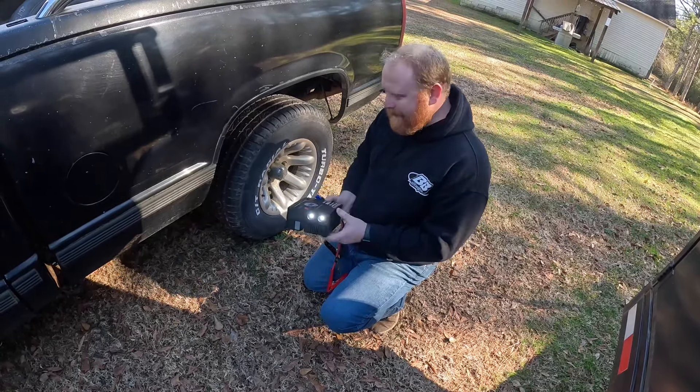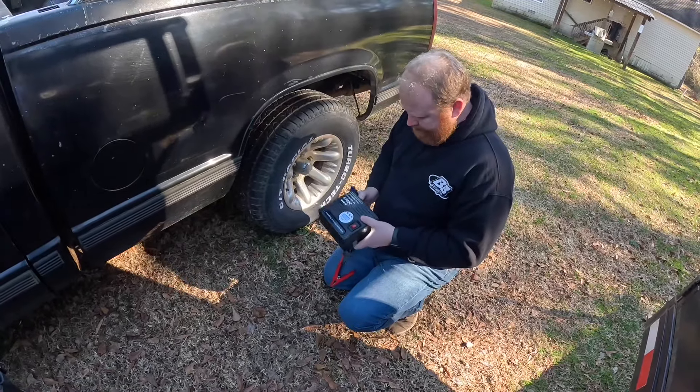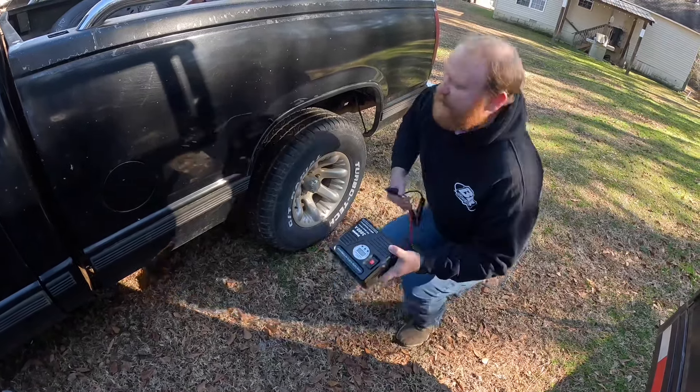It's got two flashlights there — I'm not sure how well they work since I haven't tried it at night, but I will. One cool feature: the jumper cables are unplugged separately. So if you just need air, you don't have to carry the jumpers around with you.